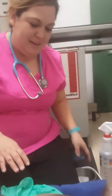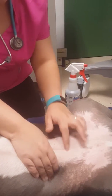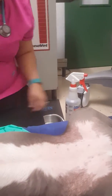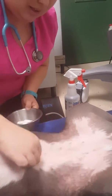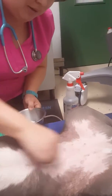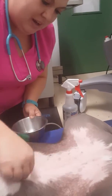We're doing a cystocentesis today. One of the main things you want to do is be able to palpate your bladder, so I'm going to go down here and make sure that's isolated. I can feel it right here — got a nice full bladder. I'm going to scrub the site and make sure it's nice and clean before we take a sterile sample. I'm using just alcohol.